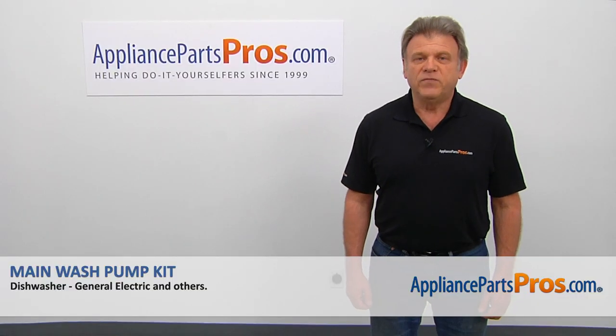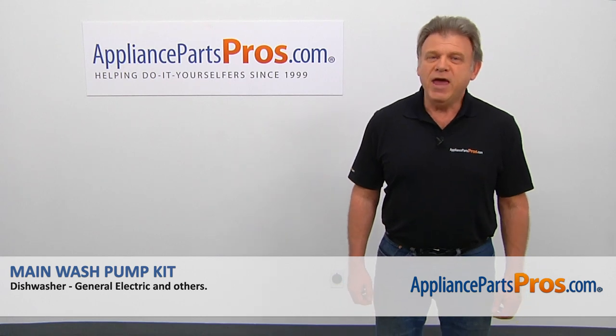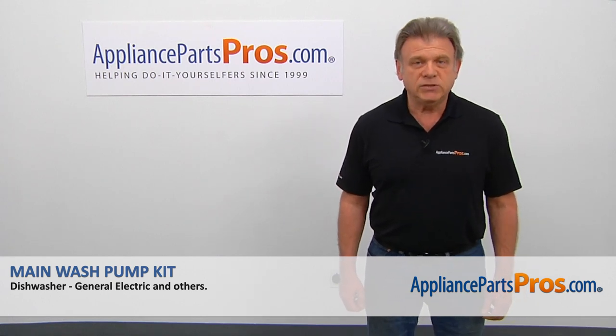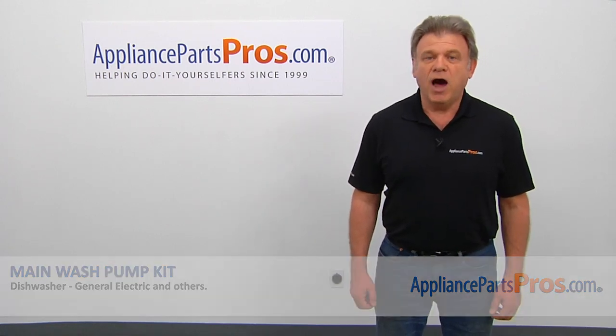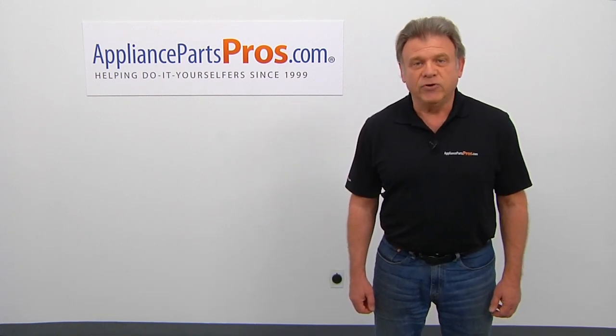Thank you for being a part of another successful repair brought to you by AppliancePartsPros.com. For any of your future appliance repair projects, please check out our other videos available on our site, on Facebook, on YouTube, and on Instagram.